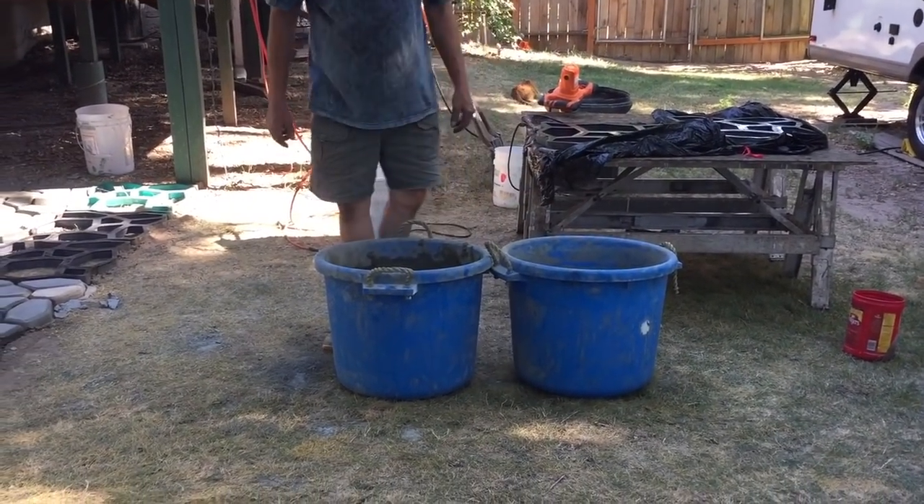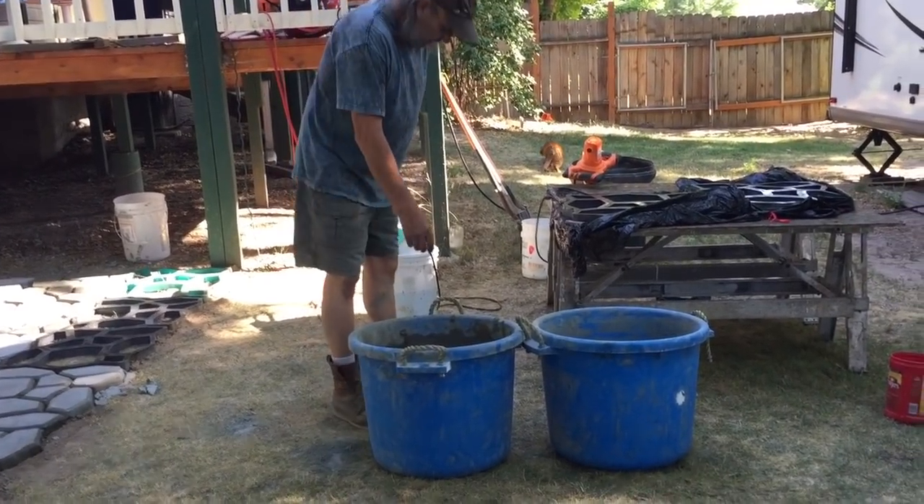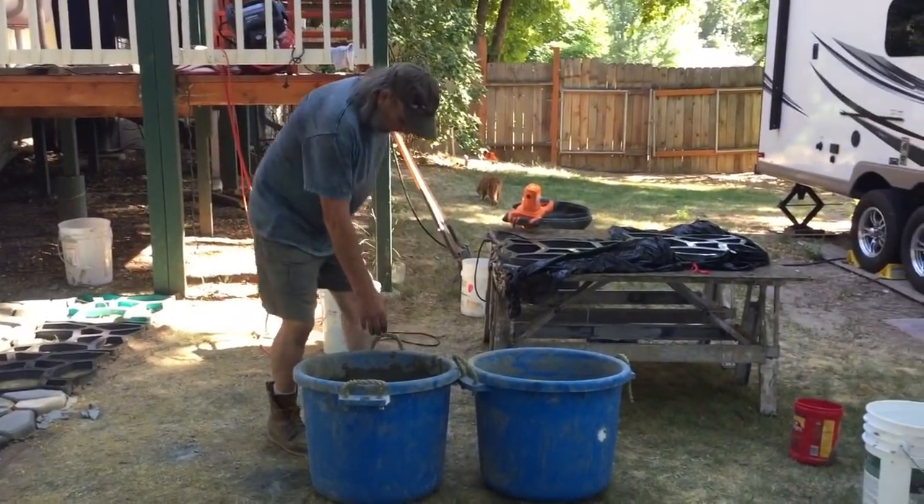Now that we've got our cement mixed up into a slurry, we're going to divide it into two buckets, equal parts.